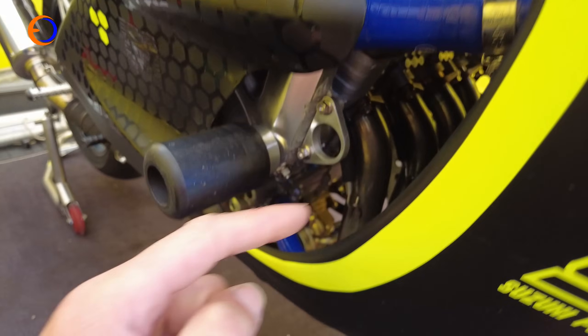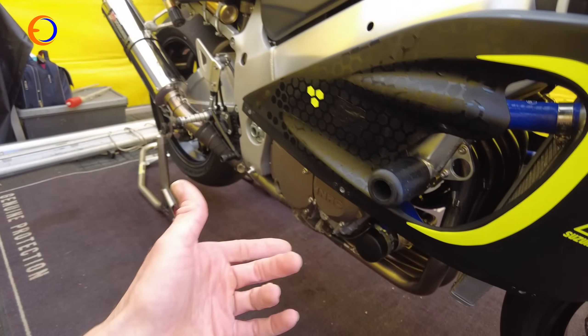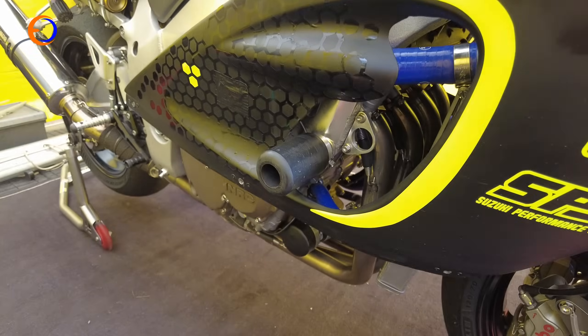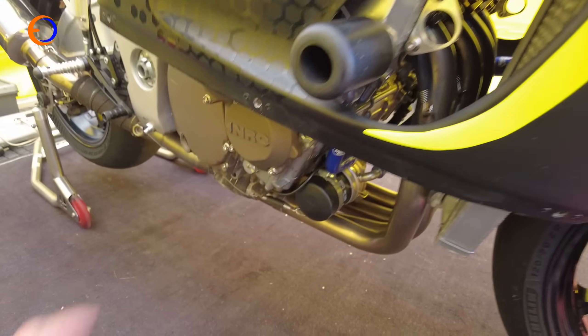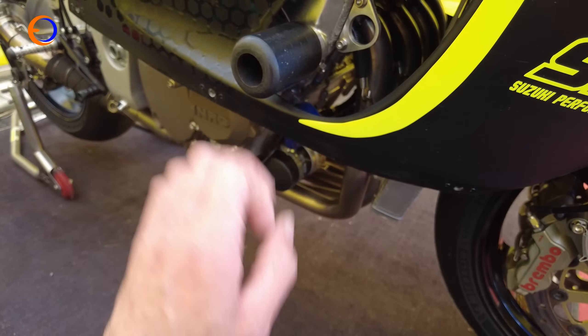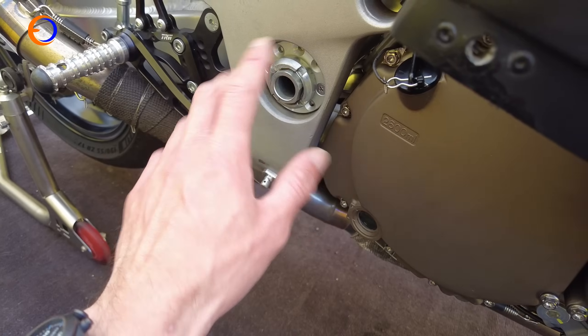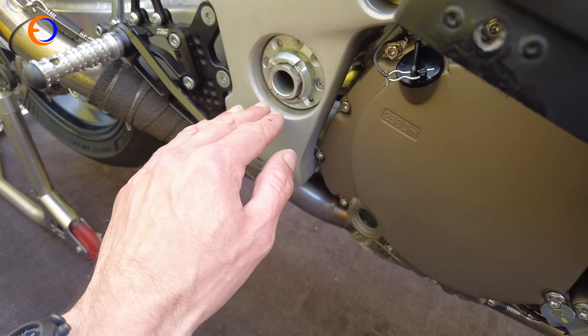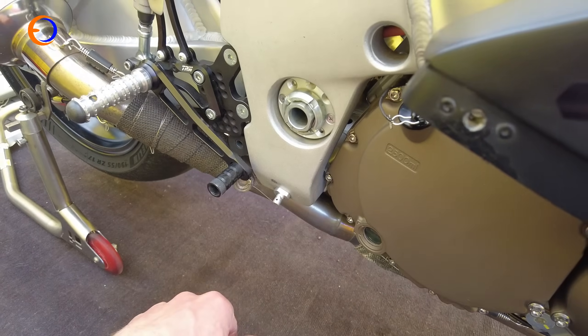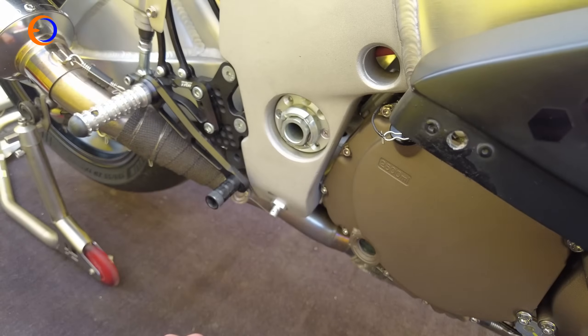The engine breathes through a full Yoshimura system — this is a customer spec system. The team do have a factory system, but it's irreplaceable and being titanium it's quite easy to crack, so it isn't used around the island. They've gone for reliability over the bling of the factory system. The team also have swingarm pivot adjustments so they can alter the pivot position and change the anti-squat at the rear for that last bit of setup detail.